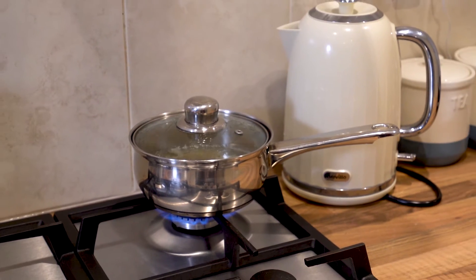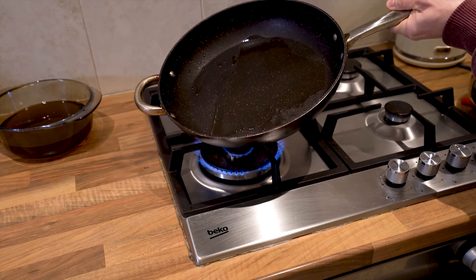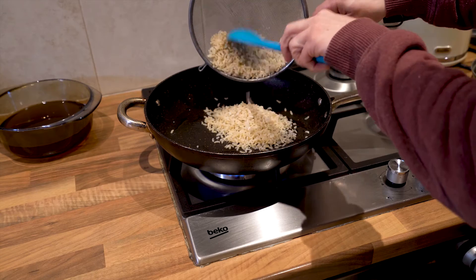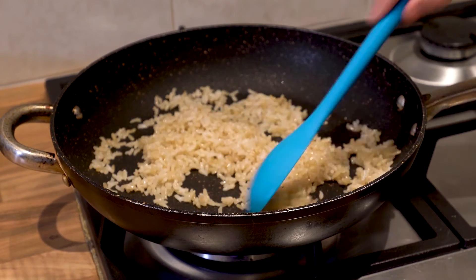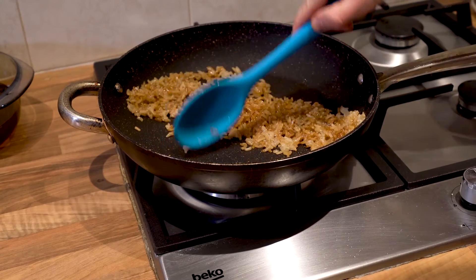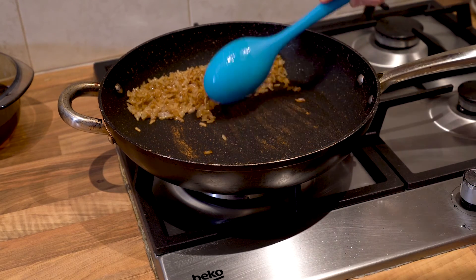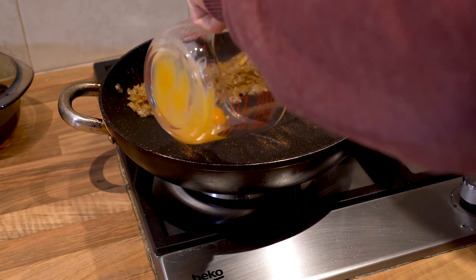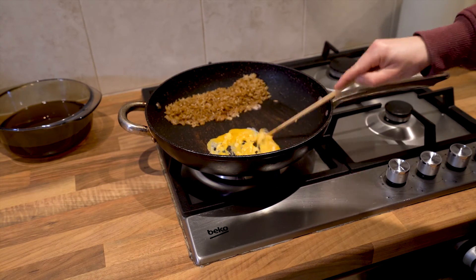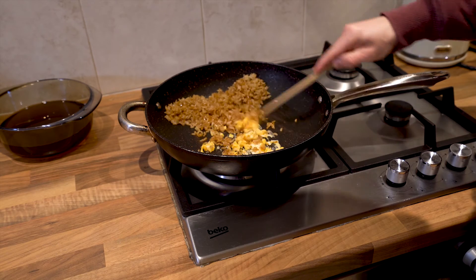By now the rice should be done, so drain it, let it cool, and then take a little bit of that leftover oil and put it into a frying pan and get it hot again. As soon as the oil is ready, put the rice into the frying pan and start to fry. After a couple of minutes, take those egg yolks that you've got left over, move the rice all the way over to one side of the pan and put the egg into the other. As soon as the egg gets into the pan, start whisking it with a chopstick. Make sure it gets nice and scrambled and doesn't stick. Once the egg is mostly cooked, stir it in through the rest of the rice, give it another minute or so, and then remove the rice from the heat.